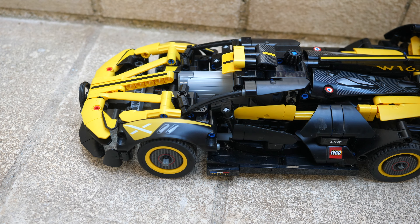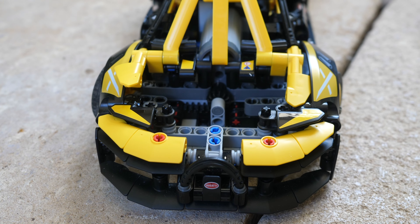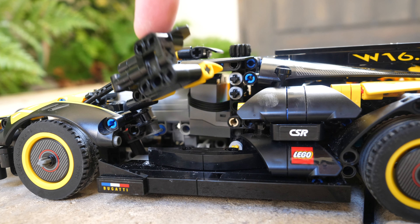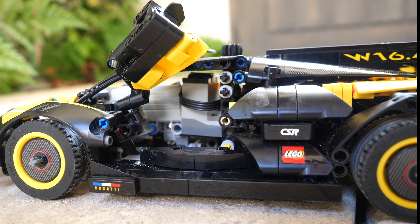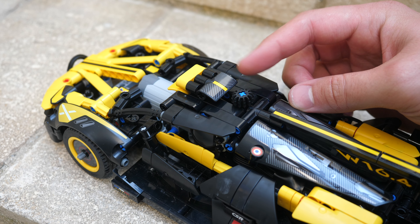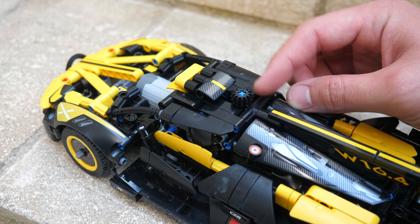The servo motor is located at the front and is directly connected to the 12-tooth gear which is moving the gear rack. If we open up the beautiful scissor doors, you will see that the infrared receiver is located directly behind the servo motor. There is a tiny gap at the top between the gear and the panel that allows the infrared signal to pass through.